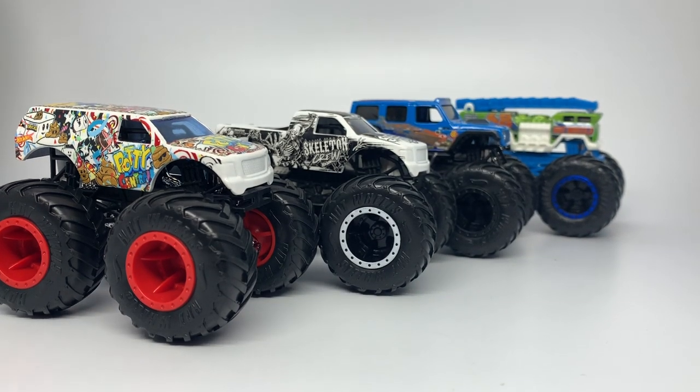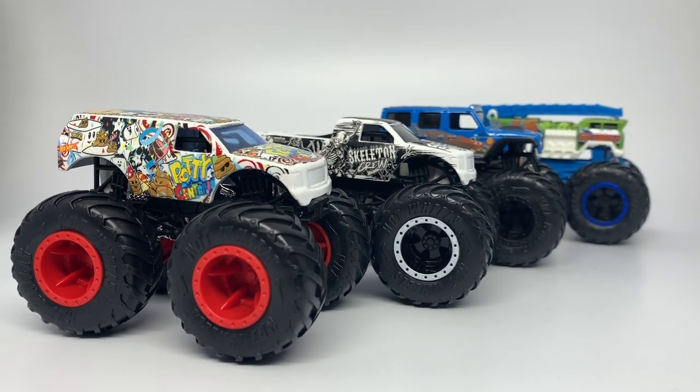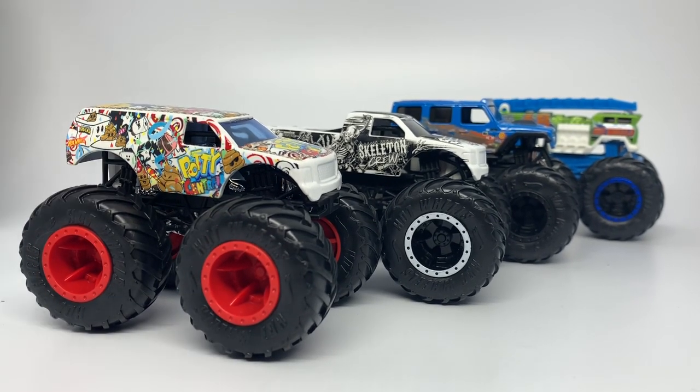Thank you guys for watching. Before I sign out, I want to give a shout out to Burning Rubber Toy Company who sent me Potty Central for free, and also West Coast Toy Mafia — check out their links in the description below. Let me know what you guys think about these trucks in the comments, specifically Potty Central. Until next time, this is Rhino Monster Moose CD, signing out.